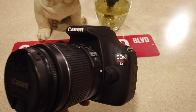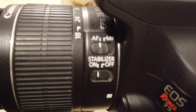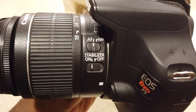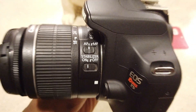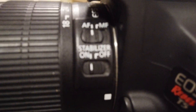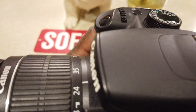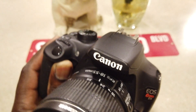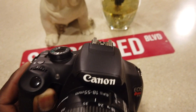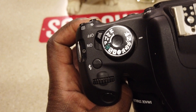This has all the features that you need. By the way, I'm shooting this video on my DJI Osmo Pocket, so that's why it's moving around. You got your stabilizer on and off right there, you got your automatic focus and your manual focus, the Canon logo with the pop-up flash right there, and you got all your different modes.